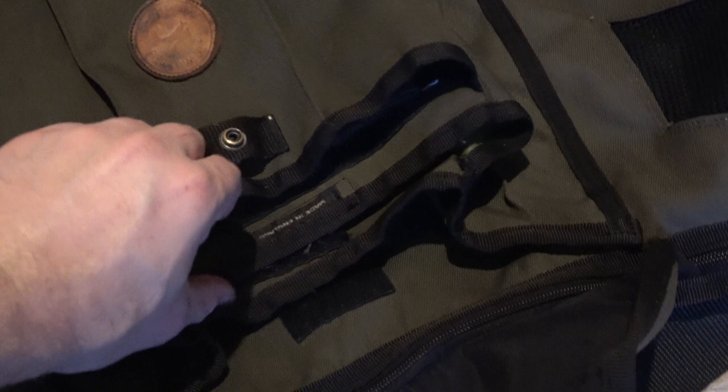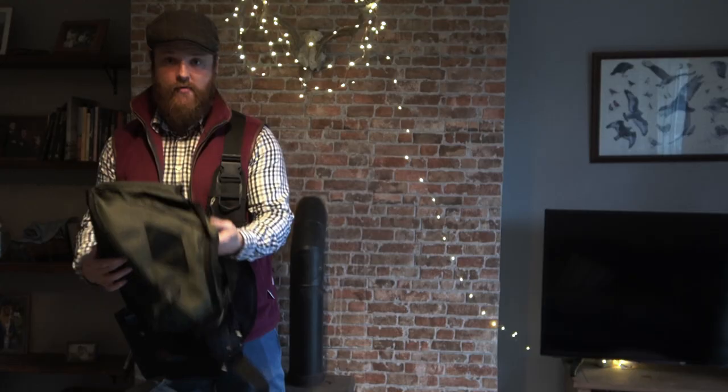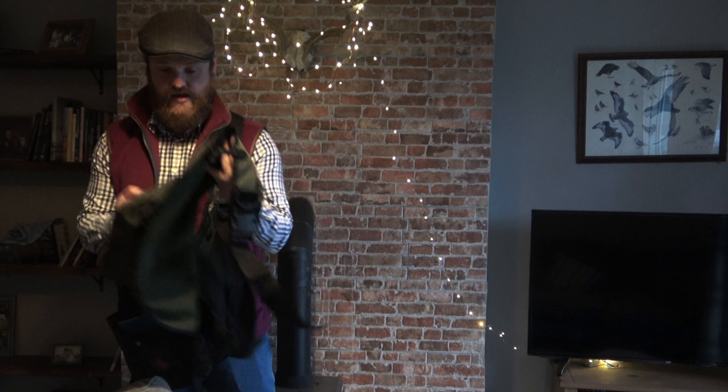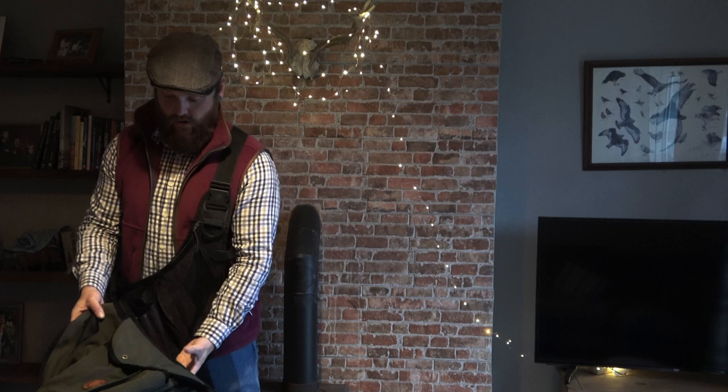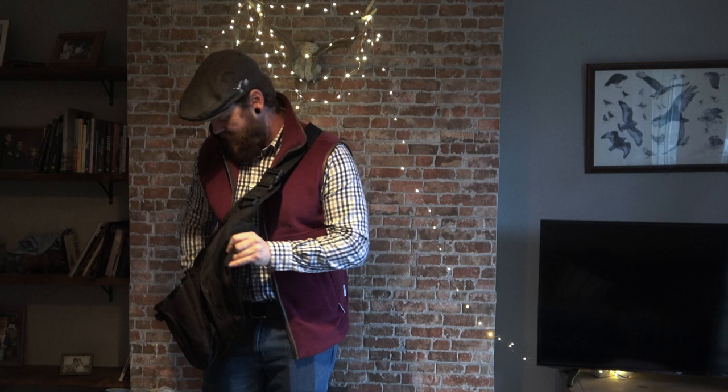We've had both of these for three seasons now and just put them through the washing machine — they wash ever so well. This one is still nearly as good as when we bought it, just a bit of fraying around the side, but considering how much they get used, not bad at all. They've also got a clip that goes all the way around, which holds it nicely in position.